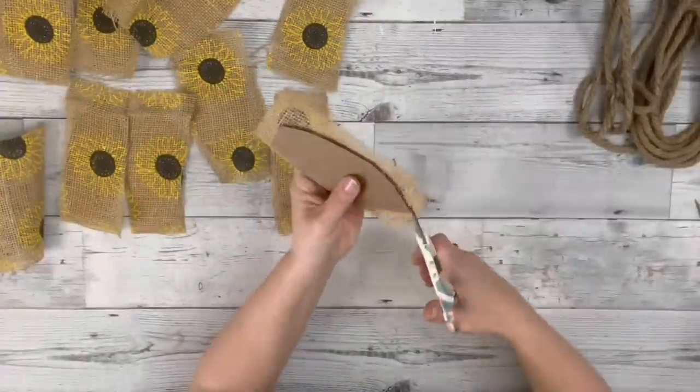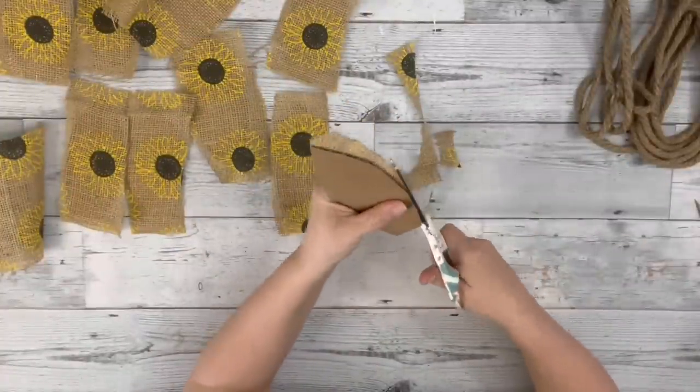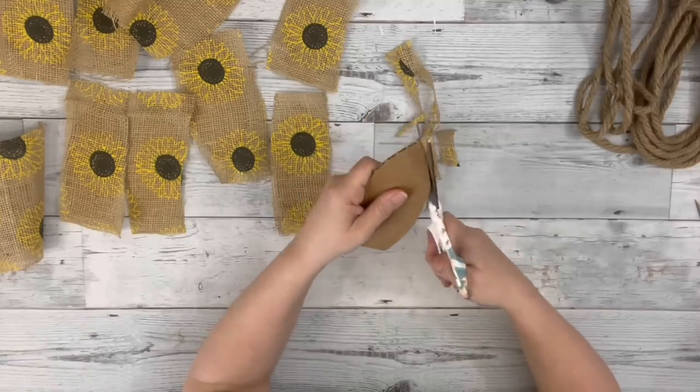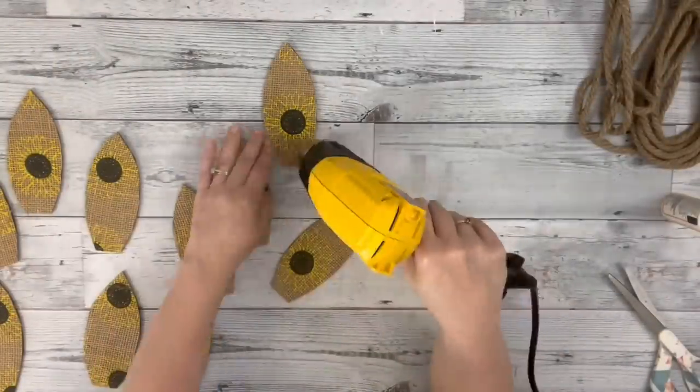After I had them all done, I trimmed up all of the excess burlap around each petal. Then I used my heating tool just to make sure that all the Mod Podge was dry.